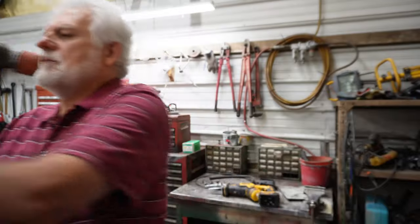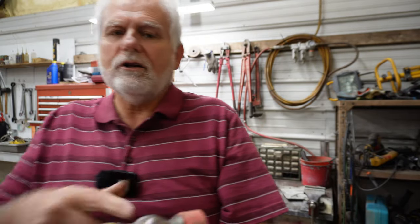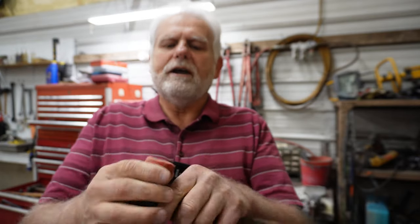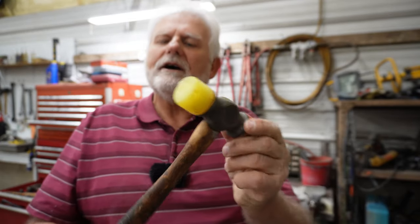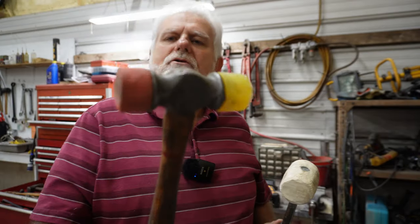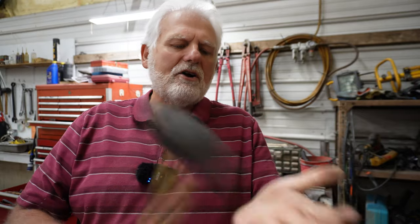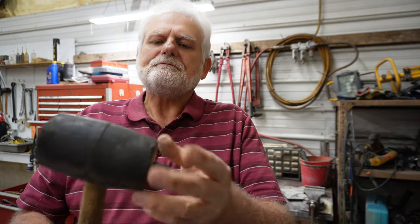Take for instance this old Craftsman hammer here. I was able to clean it up and bring it back to life — including this rubber end. Not only did I do it with this Craftsman, but I did it with this hammer too. And now I'm going to show you how I do it with this hammer. This rubber mallet is hard and it needs brought back to life. Follow along.